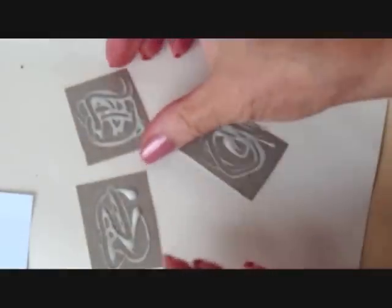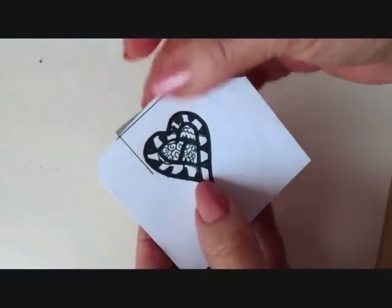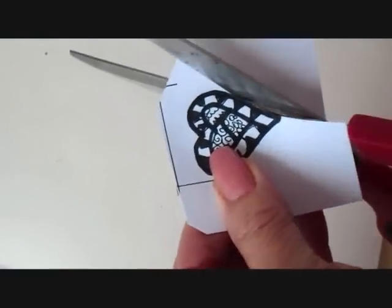I used school glue to glue three layers of cereal box together, and then I glued the heart on top. If you move your item around like that until you feel it grabbing, you'll have good adhesion. Then just press down to make sure everything is connected, and cut it out along the outside of that black mark.